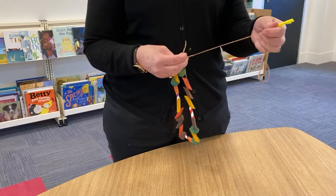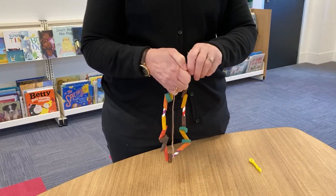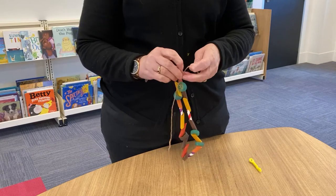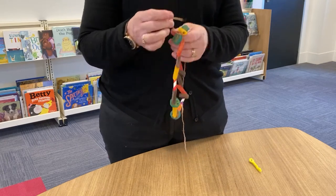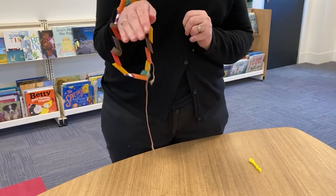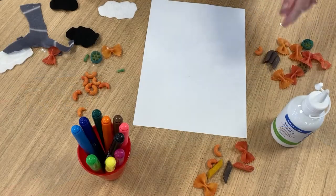When you finish threading, just remove your needle, then you'll just need to get an adult to help you tie a knot like so. Then you have a necklace or a bracelet — I'll put it on around my arm. There's a necklace or a bracelet that you'll be able to wear.